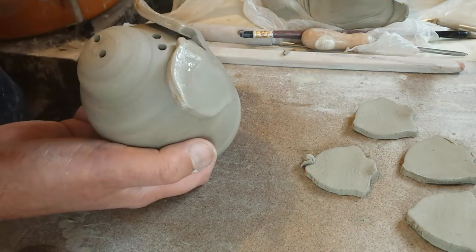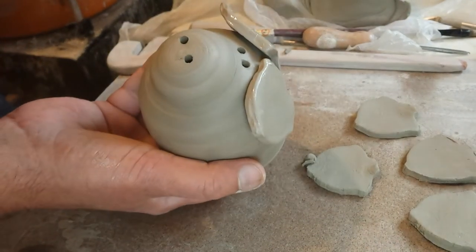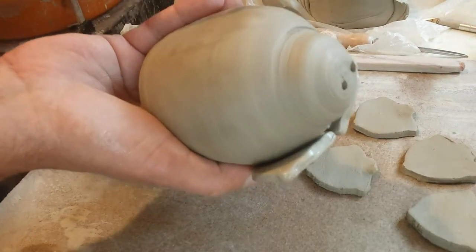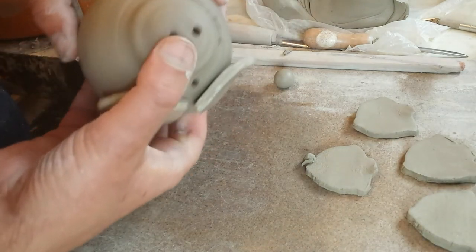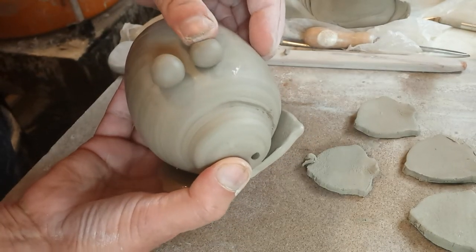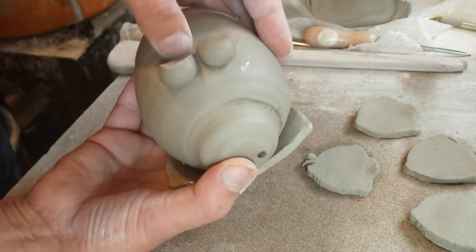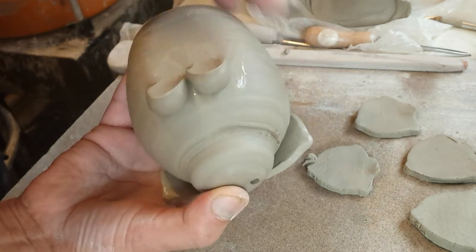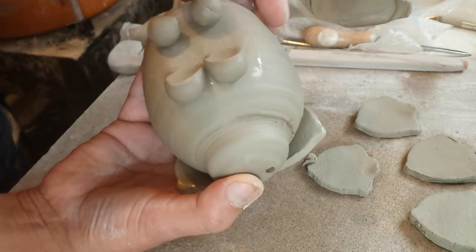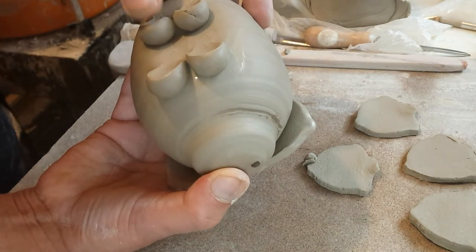For the feet, I actually weigh out each one on my scale — each one's 8 grams. It's a quick and easy way of making feet or legs. I did try and roll coils of clay out to give them more realistic looking legs, but I could never get them to stand up level.